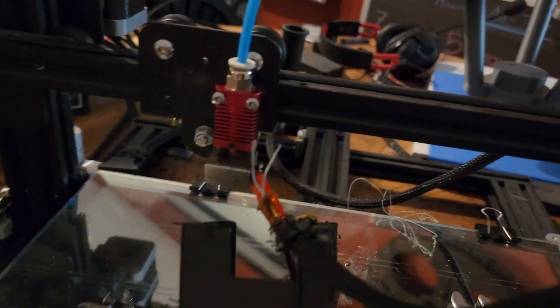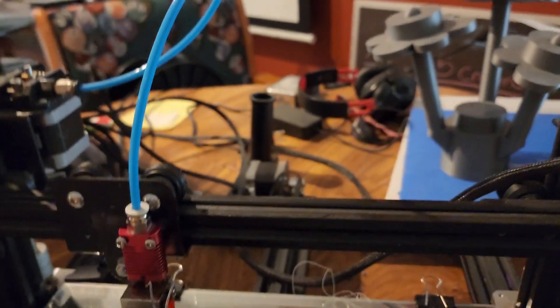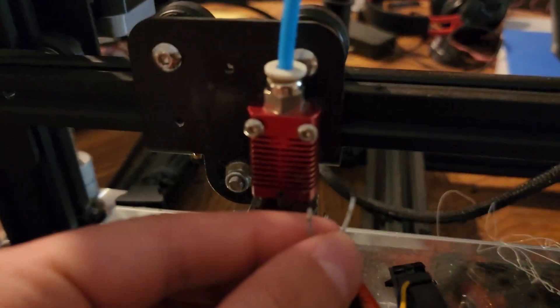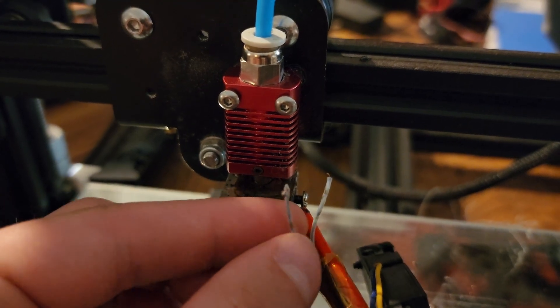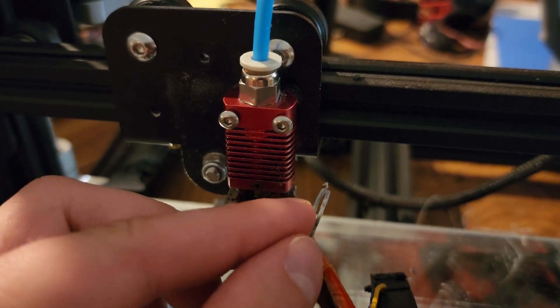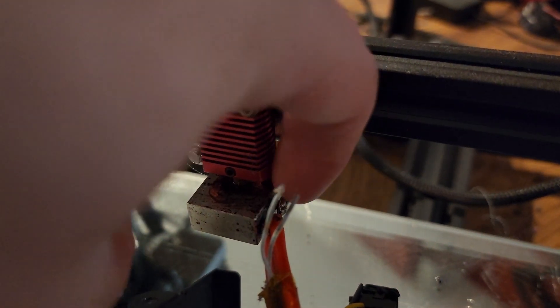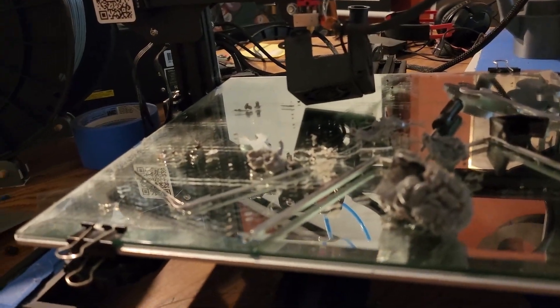During this fiasco of trying to get it back together, I pulled this — this is the thermistor. This is what tells your printer what temperature it is. It's supposed to be looped together like this and be right here. My big fat fingers are in the way, but while I was trying to pull...